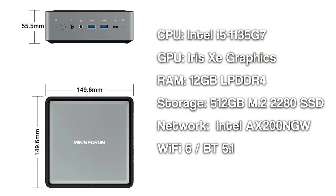The TL50 comes with an i5-1135G7 with Iris Xe graphics, 12GB of LPDDR4, 512GB of M.2 SSD storage, and WiFi 6 and Bluetooth 5.1 for connectivity.